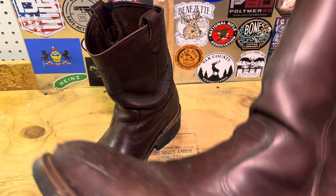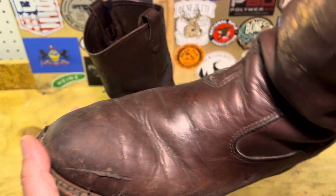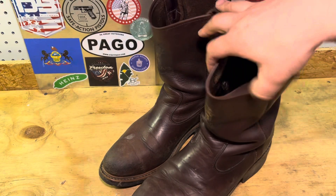Another thing I really like about these boots is their versatility. I wouldn't wear them with a suit, but I wear these going out with jeans and a polo — I'll even wear these to church.